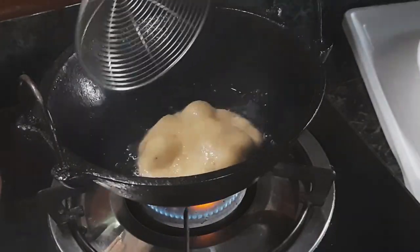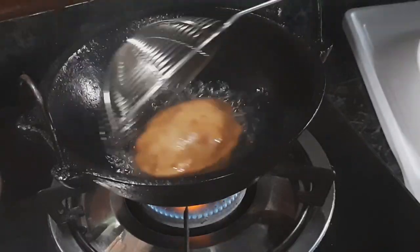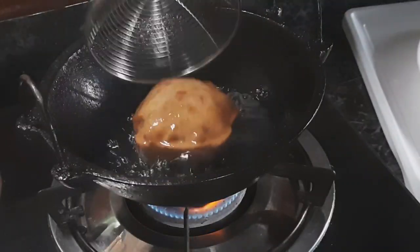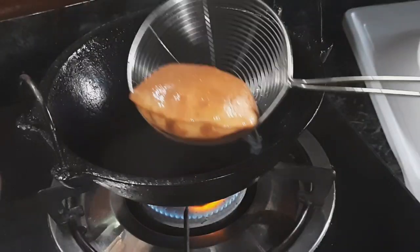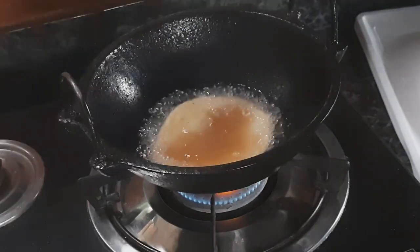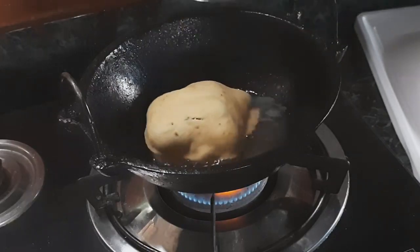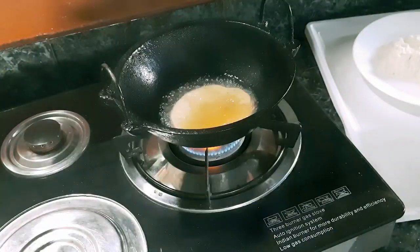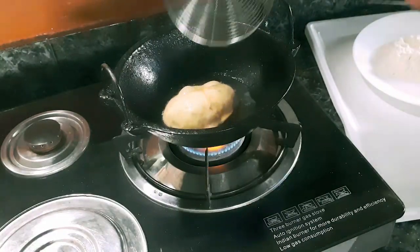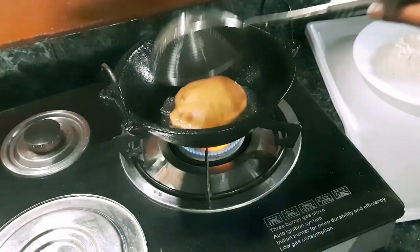Let's fry it in medium flame in the pan. Now we are ready. It is not crispy, it is soft. It is a good taste recipe — please try it. We will do these recipes here. Thank you for watching.